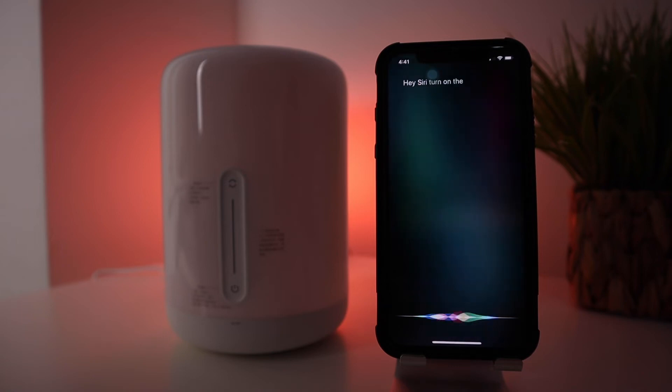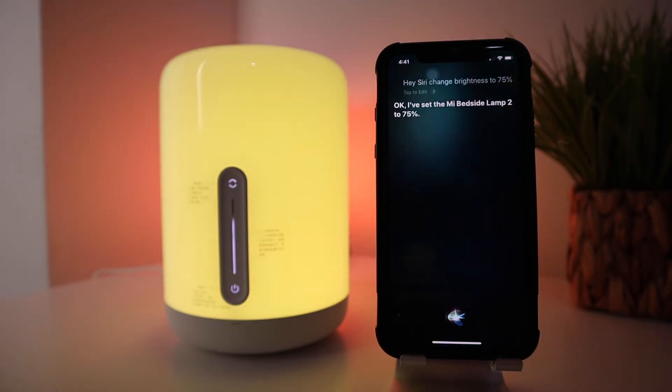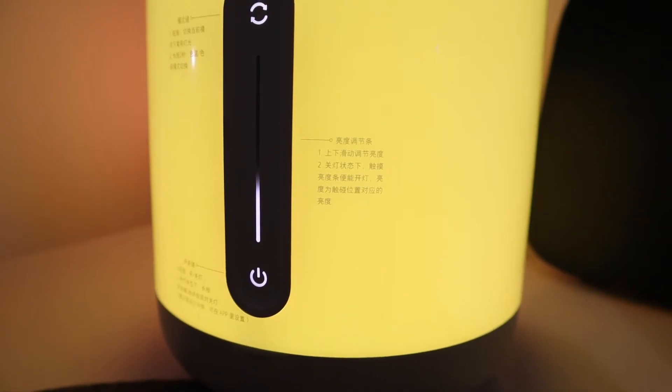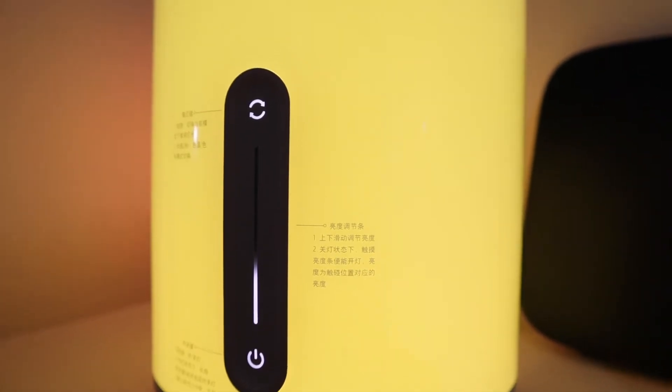Turn on the Mi Bedside Lamp in yellow. Yellow, coming right up. Change brightness to 75 percent. The Mi Bedside Lamp 2 is now set to 75 percent. This is the Mi Bedside Lamp version 2 — let me show you how to set this up and we're going to explore its functions, so let's go.